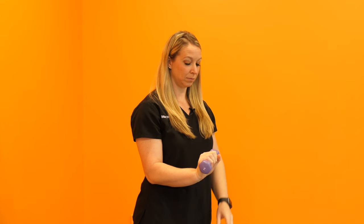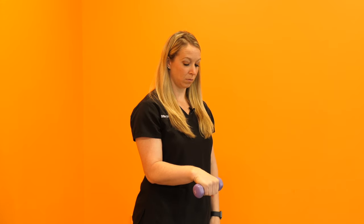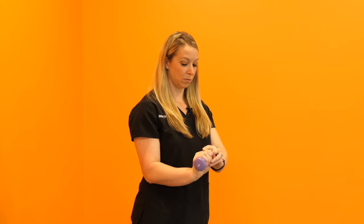Now if this becomes too difficult or if there's any pain, you can do the same thing with your elbow bent at your side, pulling that wrist up with the other hand and letting it slowly drop.